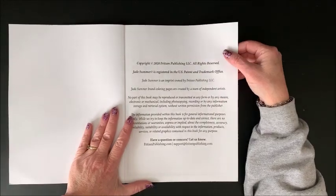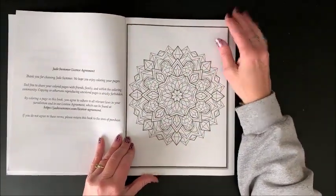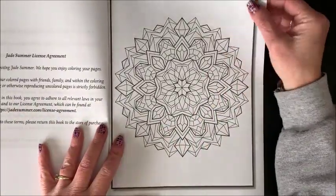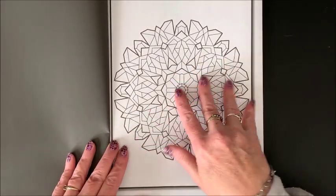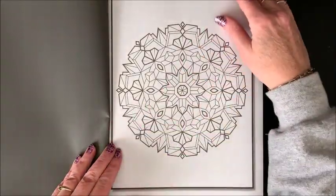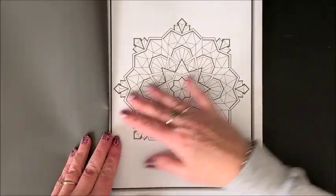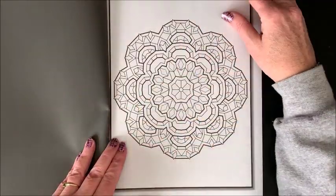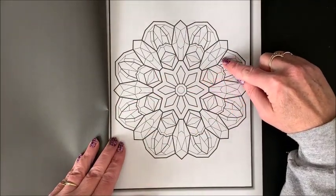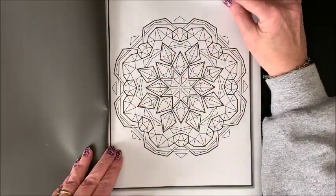This is set up in their standard, typical manner. Here's the copyright information, and then we get into the book. So as we flip through here, you can see that all of the Mandalas have like a geometric or almost gemstone type of look to them — like prisms, which could be really fun to come up with color schemes. I could see both the marker and gel pen working. You'll notice that there are darker lines around, but then for the gem part inside it's got finer lines, and that's how most of them are set up.